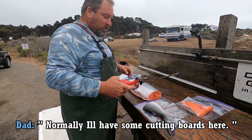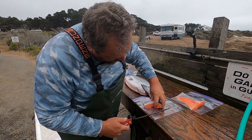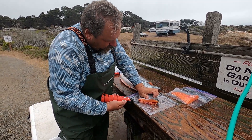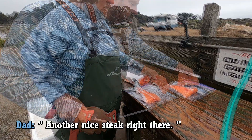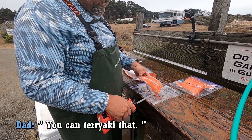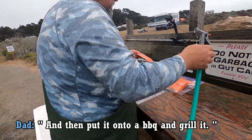Normally I'll have some cutting boards here, but we forgot to bring them. Another nice steak right there. I want to save this part — you can teriyaki that, and then put it on the barbecue and grill it.